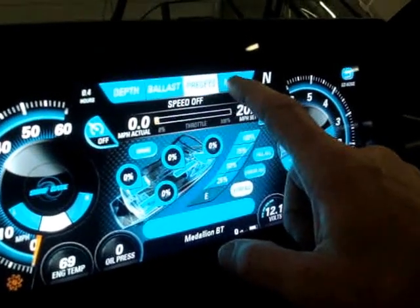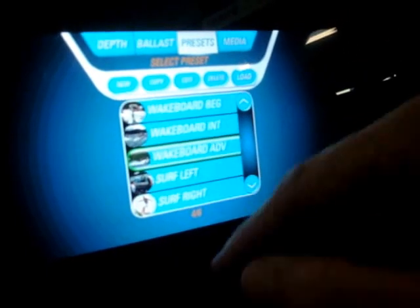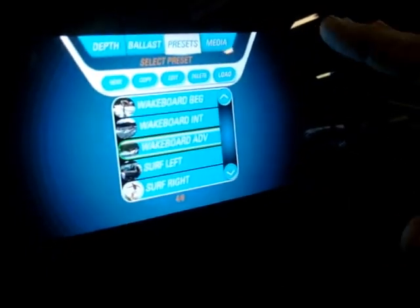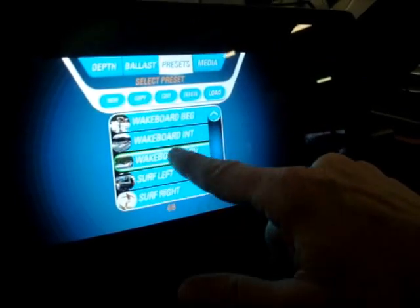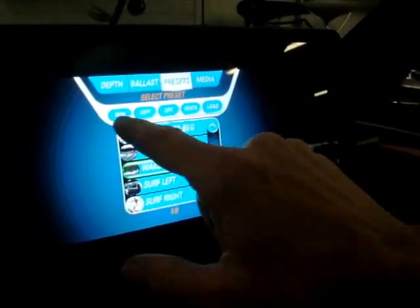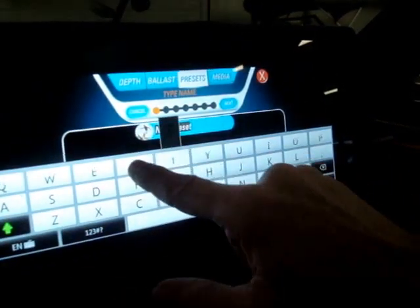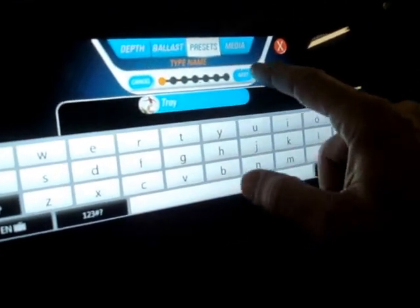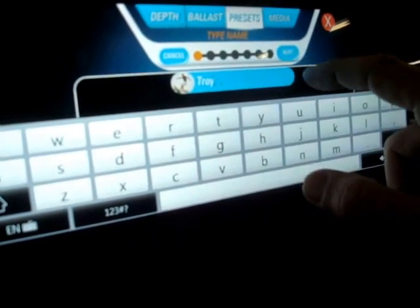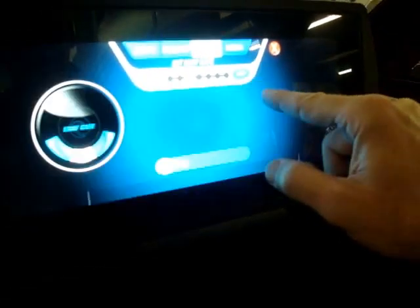The cool thing is you've also got Presets. Presets is if you want to hit wakeboard advance, it will automatically set everything up for that person. If you've got a person who wants specific settings, you can change and put their name in. Hit Next, you want to pick what picture you want displayed when you show their name. Hit Next again.